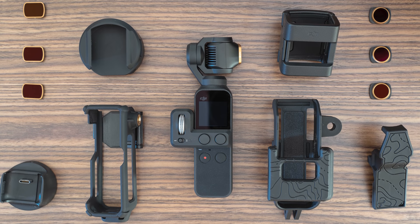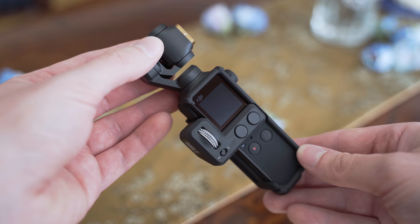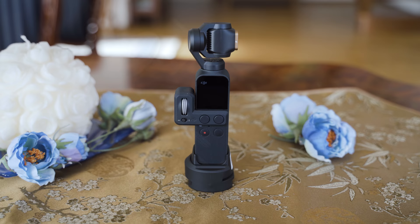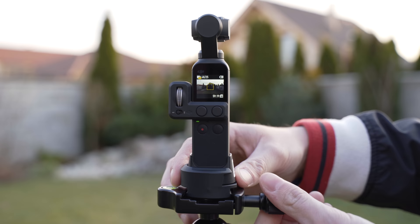Hello my friends. I have already made a couple of videos about DJI Osmo Pocket and I have to say that the more I use it, the more I like it. Having said that, to get the most out of your DJI Osmo Pocket, you need to have the right accessories. So in this video we will take a look at some of the accessories that I really like to use with the Osmo Pocket and I will try to show you how you can use those in a creative way. Links to all of these items are in the description, so let's get right into it.